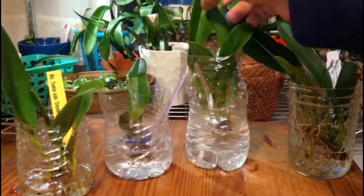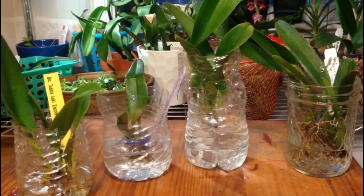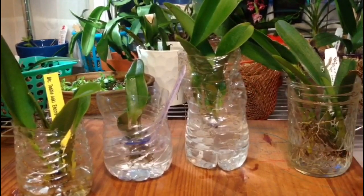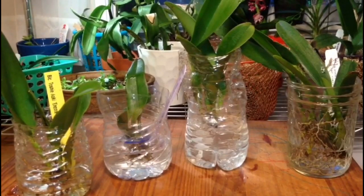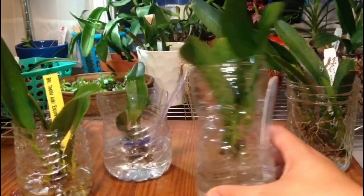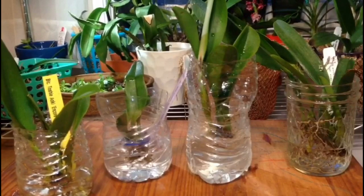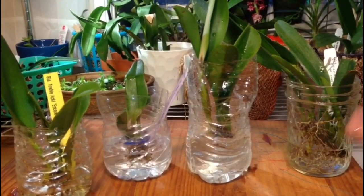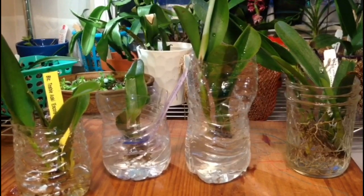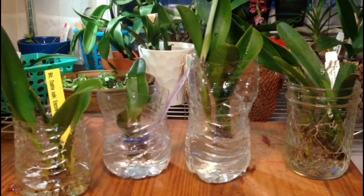La verdad es que les ha ido súper bien en cultivo de agua. Si tienes alguna orquídea — no importa que sea catleya, falenopsis, cimbidium o cualquier orquídea — si no tiene raíces, anímate a hacer esto. Córtale todas las raíces que veas que estén dañadas. Si no estás segura de alguna, déjaselas. Corta la mitad de un potecito de agua y colócalo en una ventana donde solo dé luz por las mañanas y tenga claridad todo el día. Cámbiasela cada dos días. Limpia si hay raíces viejas que se están pudriendo, sácaselas, limpia el recipiente y vuelves a echar agua limpia. Verás los resultados.